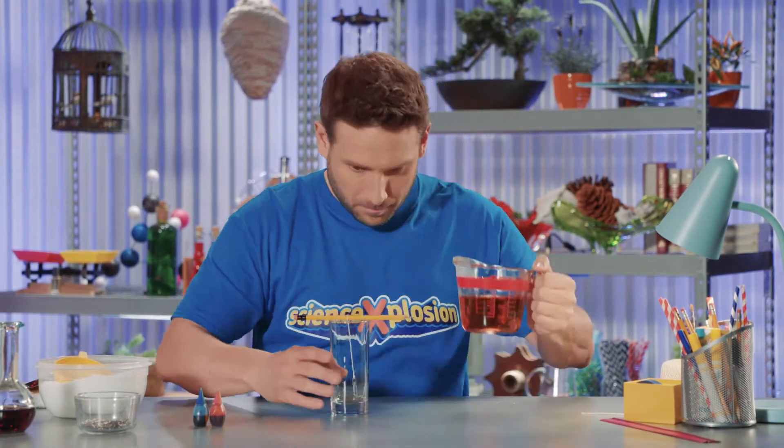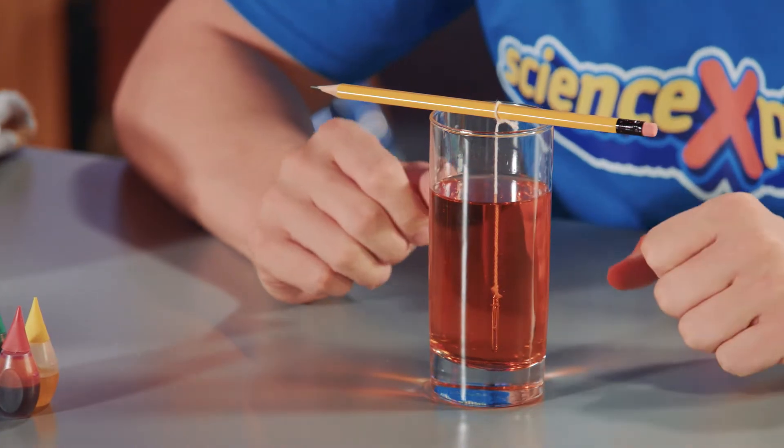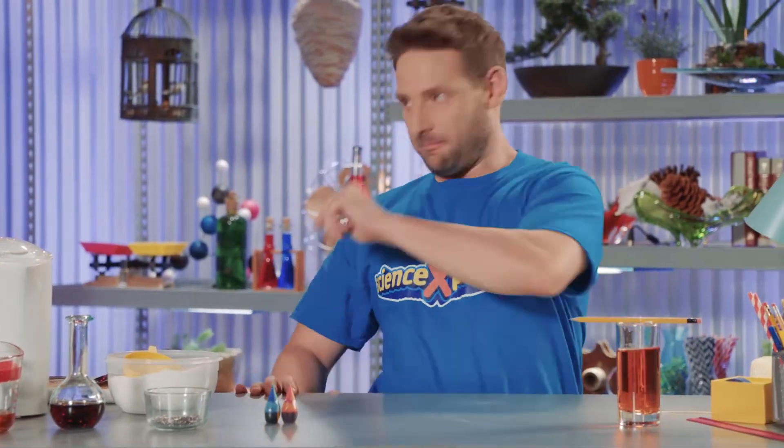Finally, pour the sugary water into your glass with the string. Be very careful, because the water is still hot. Next, we wait! Tuck the glass away somewhere safe and wait for at least two days.